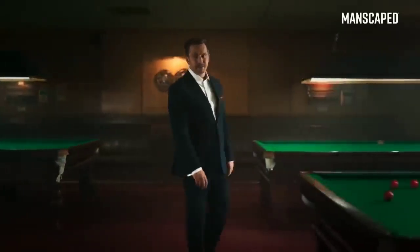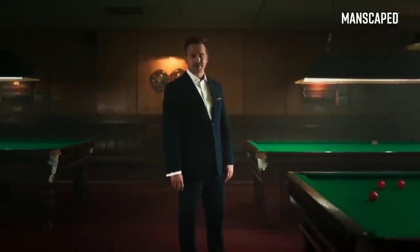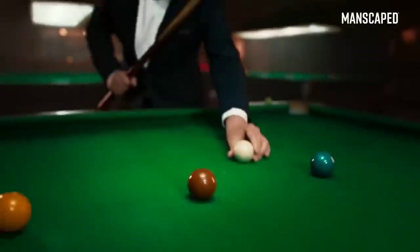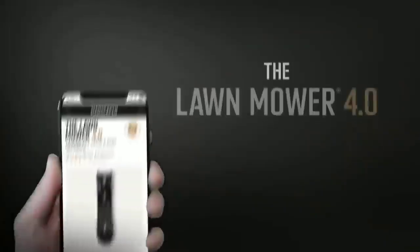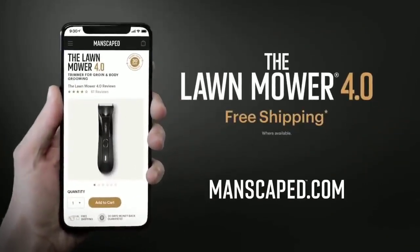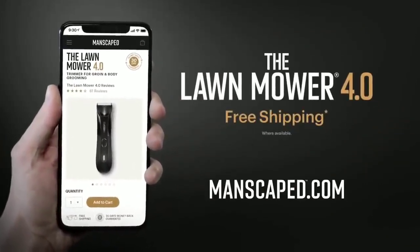The Manscaped Lawnmower is trusted by over 2 million men worldwide — that's over 4 million balls. You can use the right tools for the job, because when it comes to balls, you don't want to muck about. Go to manscaped.com and check out the all-new Lawnmower 4.0 and receive free shipping.